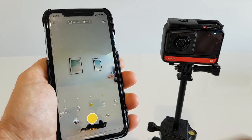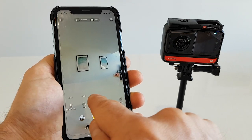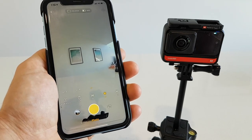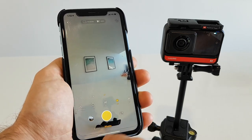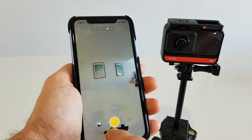On top of that, we have to choose what bracketing between photos we're gonna choose, so we're gonna set the distance between the photos in exposure to plus minus one. Now we are ready to shoot — all you have to do is just press this button to take a photo.